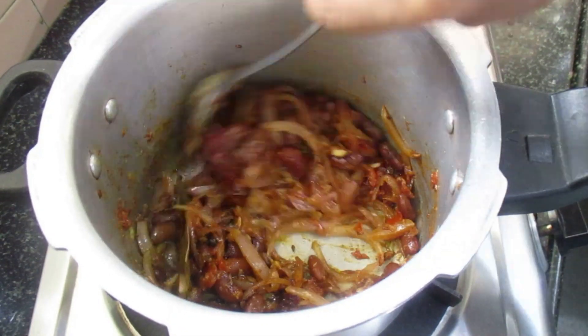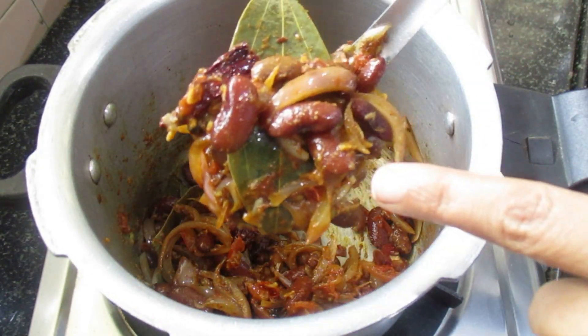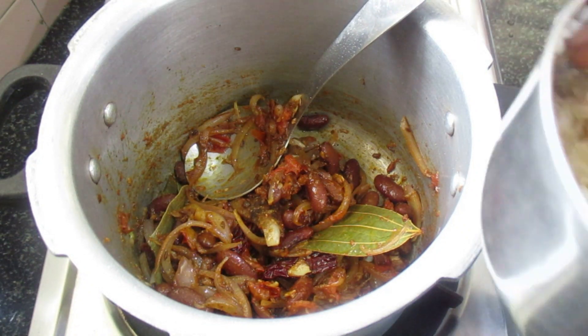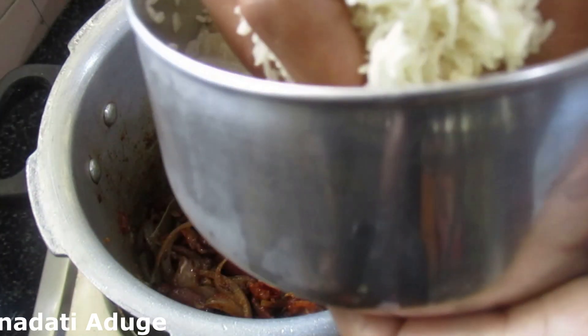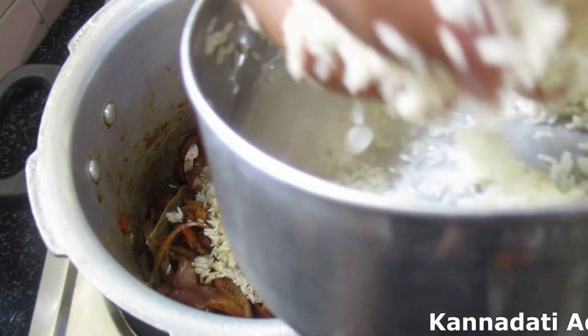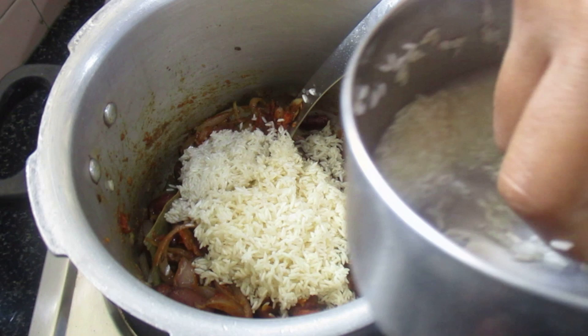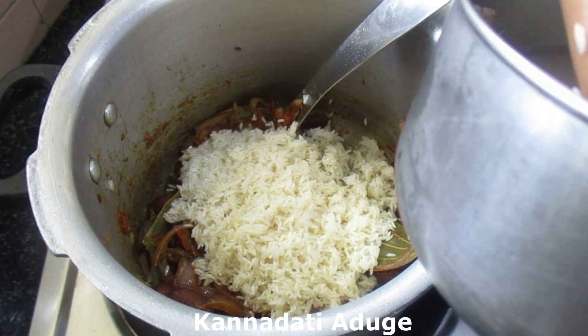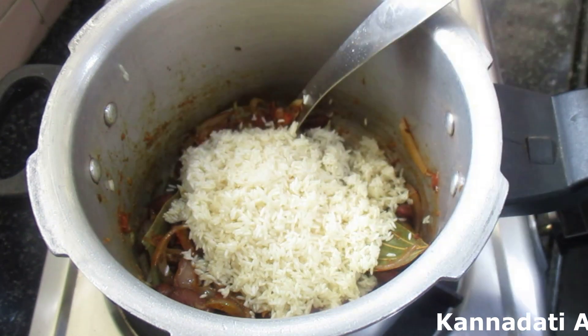Hi friends, welcome to my channel. Today we are making Rajma, or Kidney Beans. You can use this recipe for any beans. This recipe is very easy and uses simple, easy-to-find ingredients.